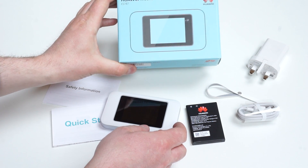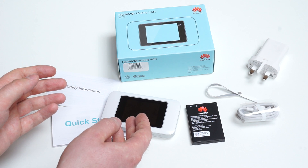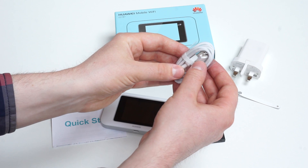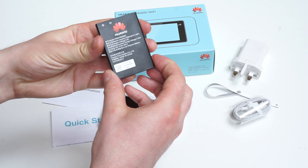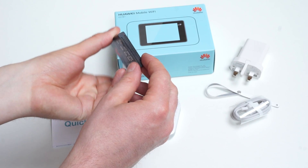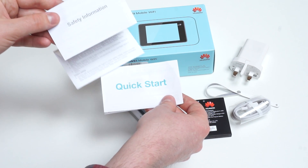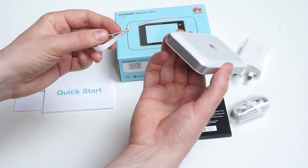This is the blue box of the device, and as you can see these are the parts included in the box. We have a wall charger in the UK version, but other versions are also available. We have a USB to micro USB cable for data connection and charging. We have the 3000 mAh battery, which is exchangeable. We have the device itself in the white version, a quick start guide, safety information, and a small lanyard which can be connected to the device on the side.